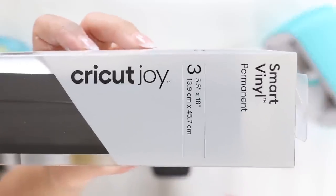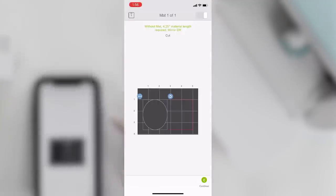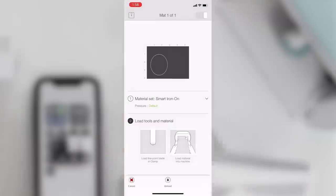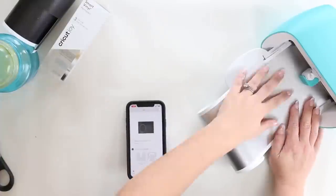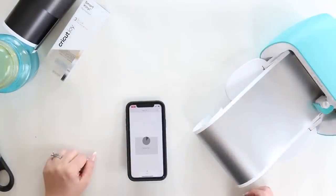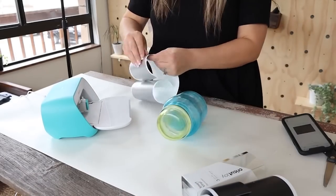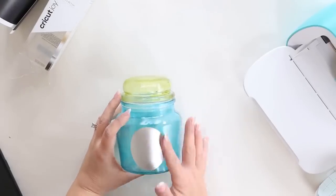I also wanted to add a decal to this, so I'm going to use my Cricut Joy to create a simple oval cutout. If you had a sticker you could do that as well, or you could use a piece of paper and Mod Podge it on. I'm going to cut out the oval with my Cricut Joy using a silver vinyl and place it in the middle of my container. And here's a look at how the container turned out.